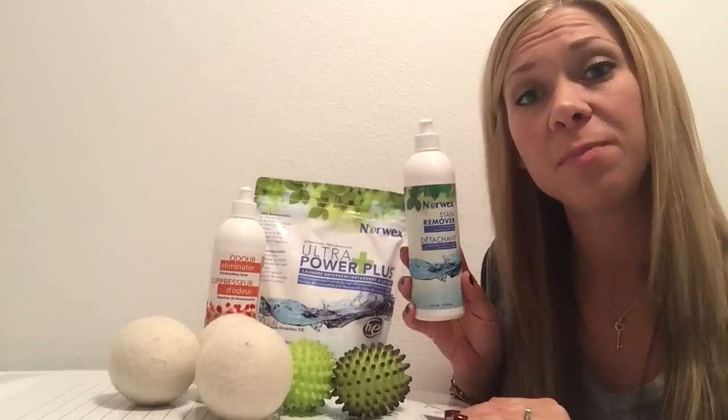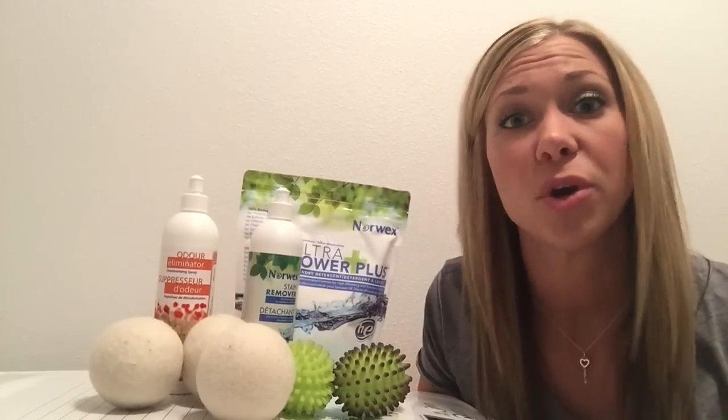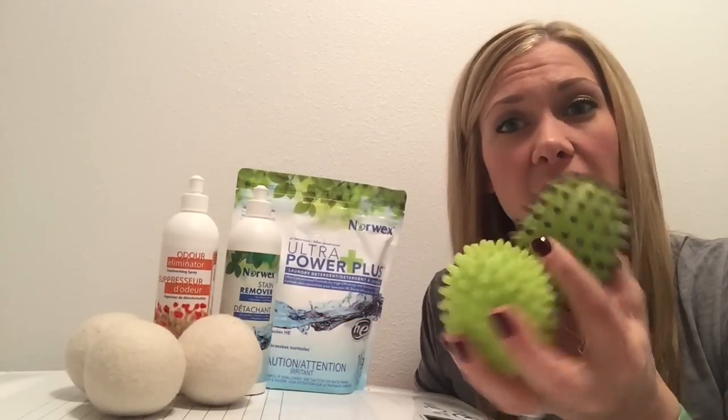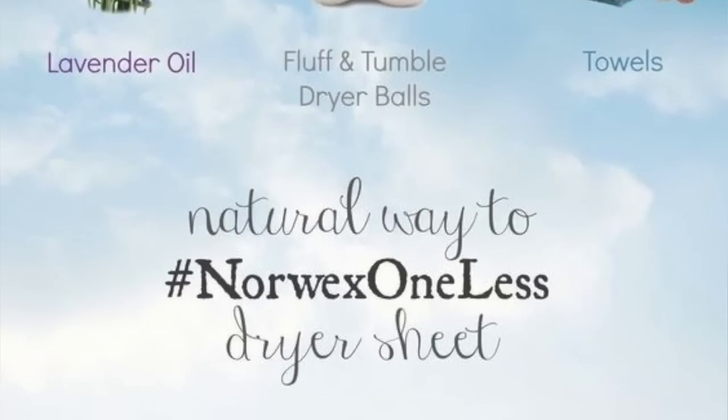Our new stain remover is gel-based, free from bleach, and ultra-concentrated — it works on tough stains like coffee, lipstick, and red wine. After washing, we need to dry our clothes — no fabric softener. Instead, Norwex has two options: our first-generation green dryer balls, which last three to four years, and our more environmentally friendly Fluff-and-Tumble Wool Dryer Balls. Both soften clothes, reduce static, and reduce dryer time — but the wool ones do it a little better. A bonus: if you miss the scent of dryer sheets, just place a couple drops of your favorite essential oil on the wool dryer balls at the end of the dryer cycle for a nice, natural scent.